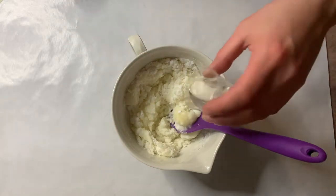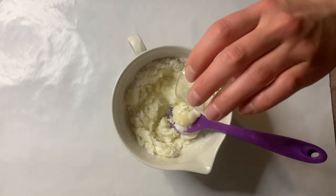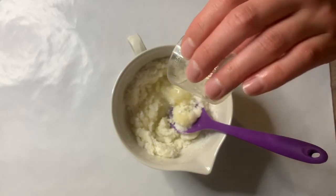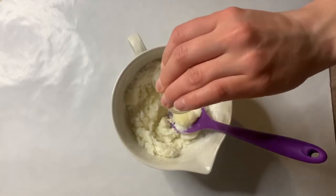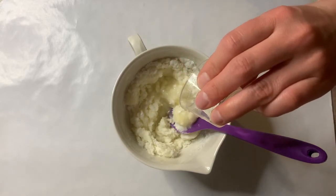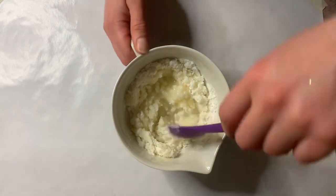Now we're going to add our fragrance oil and our polysorbate 80. This is a viscous liquid so it will take a little bit to pour in, and then you just mix it up again.